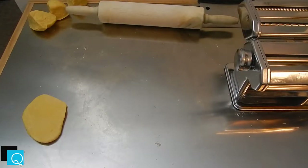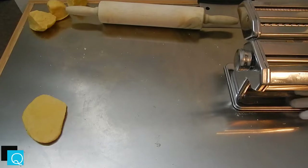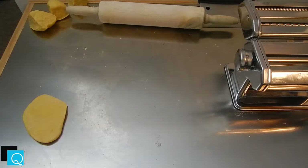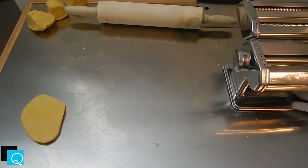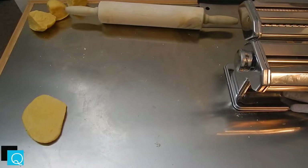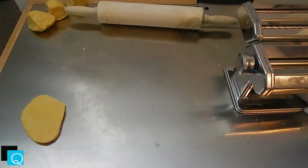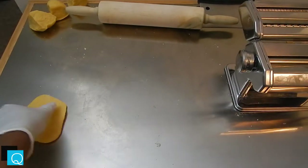You can also buy pasta cutters — only about $5 to $8, not expensive at all. So if you're a do-it-yourselfer who likes to make pasta but doesn't want to spend $25 for a pasta machine, you can literally just take a rolling pin, flatten the dough out to however thin or thick you like, and use a pasta cutter — it's like a pizza cutter except it has multiple blades on it, and you just roll over the dough and get your pasta that way.